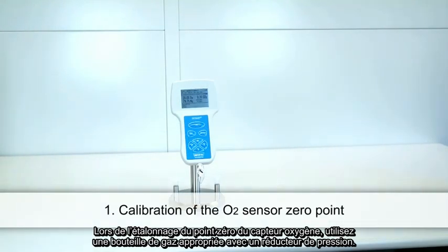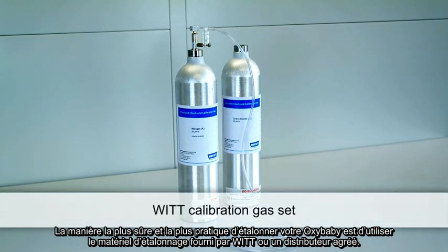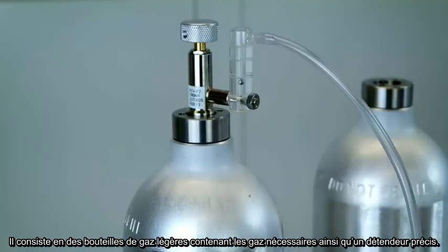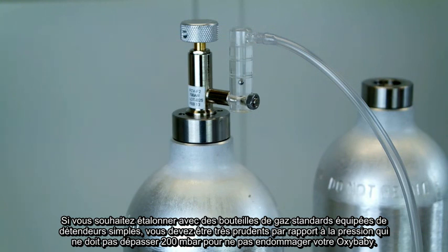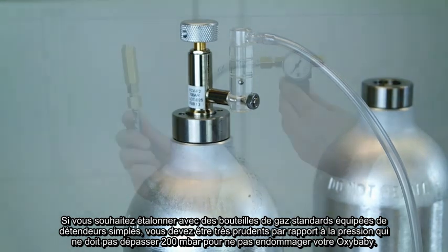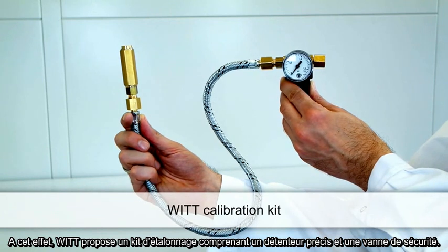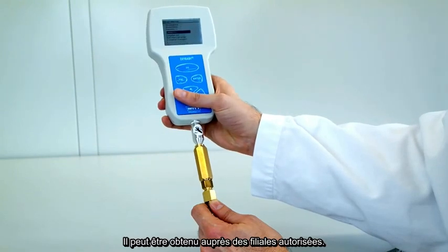When calibrating the zero point of the O2 sensor, use a suitable gas cylinder with a pressure reducing regulator. The most convenient and safest way to calibrate your OxyBaby is to use the appropriate calibration gas set by WIT or authorized subsidiaries. It consists of handy gas cylinders with the required calibration gases and a precision pressure regulator. If you prefer standard gas cylinders with simple pressure regulators, you must use a very low pressure — no higher than 200 millibar or 3 PSI — to protect your OxyBaby from damage. WIT also offers a calibration kit including a precision pressure regulator and safety valve, available through authorized subsidiaries.